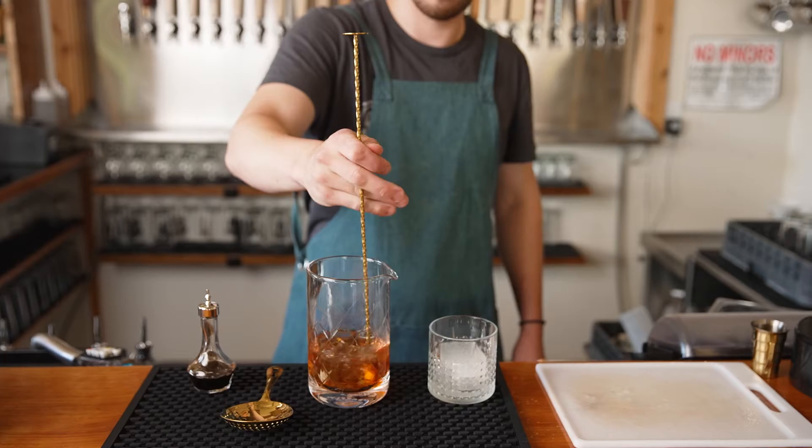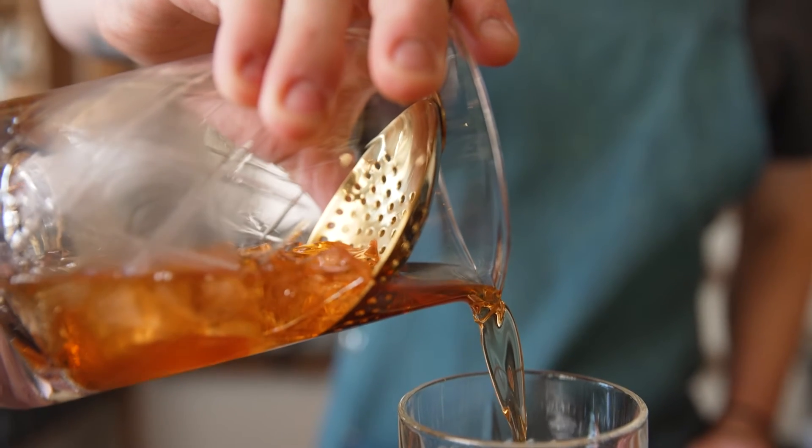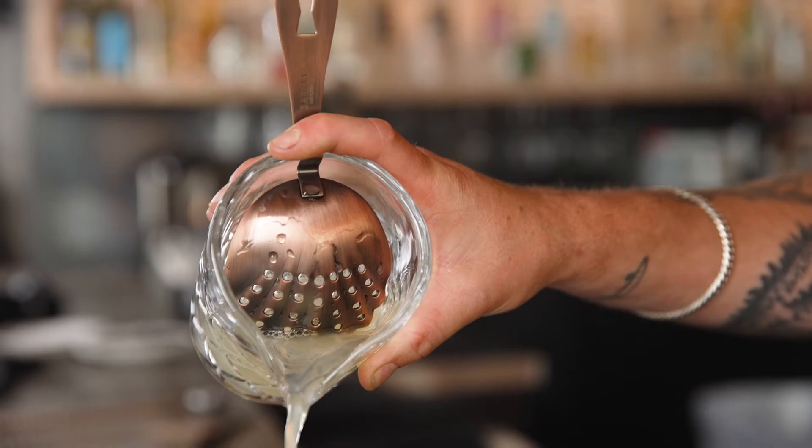Offered in 17 or 24 ounce sizes. All the tins and glasses can be used with standard size julep and spring strainers.